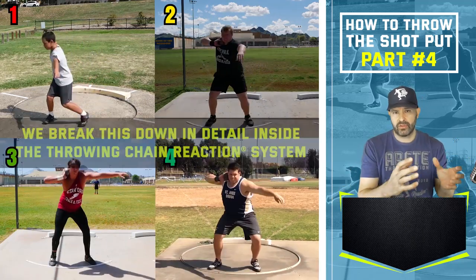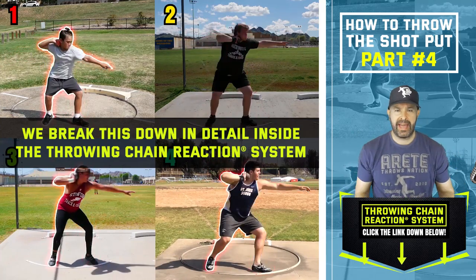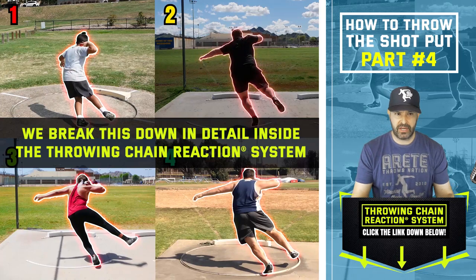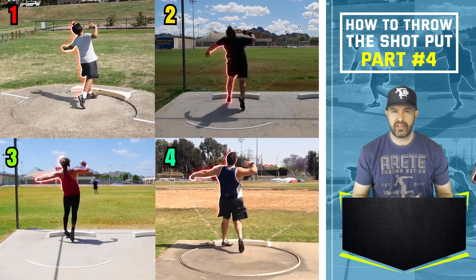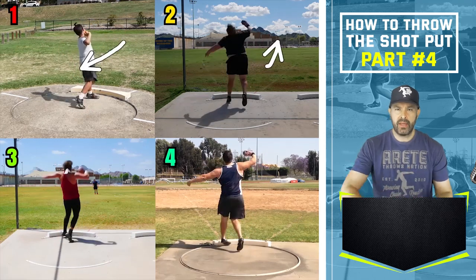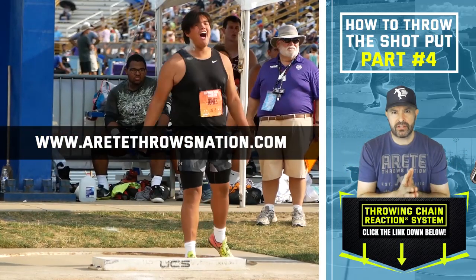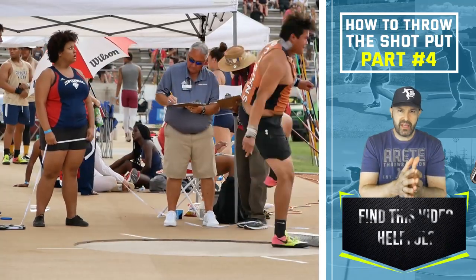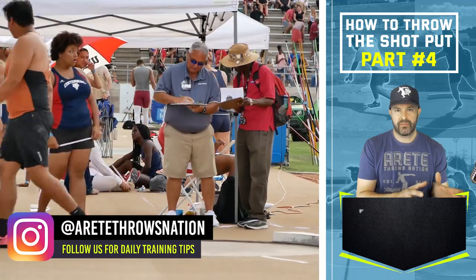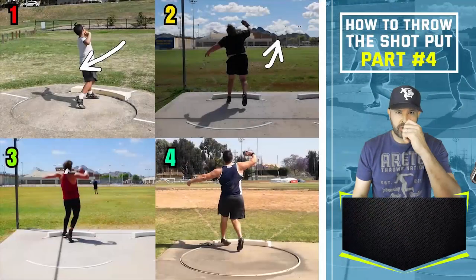We're showing you how to create those positions and connect them — what we call pillar connection — and that's how we facilitate the chain reaction. Hopefully you found this helpful. You can see how all those things set up these final big throws. If you're unfamiliar, check out the throwing chain reaction system — click the link, visit our site. We go step by step on how to teach the right things and have helped thousands of athletes throw further. Be sure to like, hit subscribe, share this video, and comment below on anything you'd like to see.